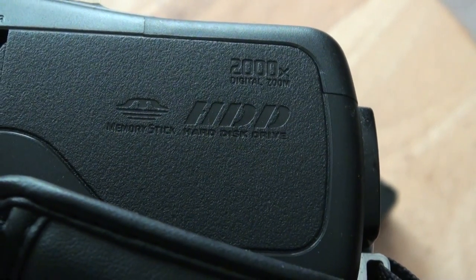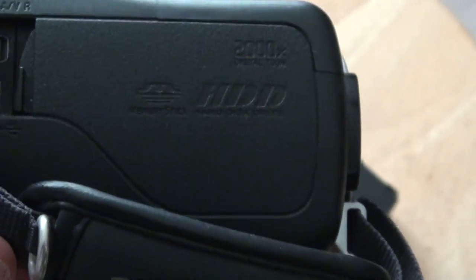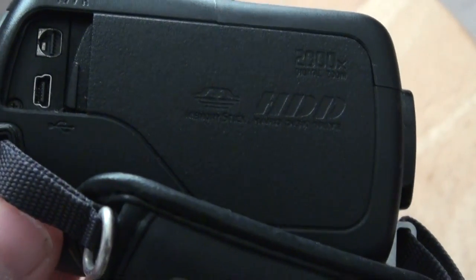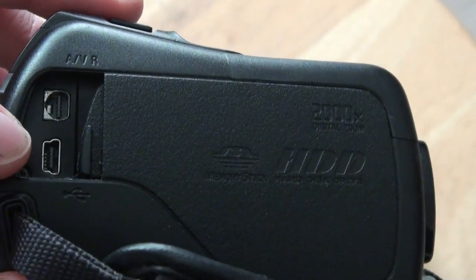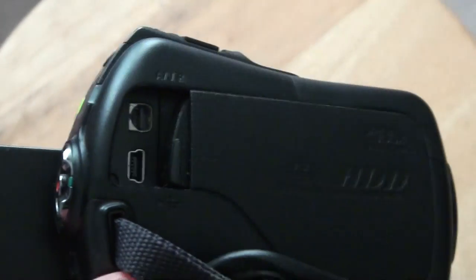HDD means hard disk drive. This XR550 that I'm recording with picks up the quality pretty good, even though it's just HD LP mode — 5 megabits a second for high definition. 4K can go like 100 megabits a second — that's for quality. This is for USB 2.0 to go to your computer to upload pictures and videos.